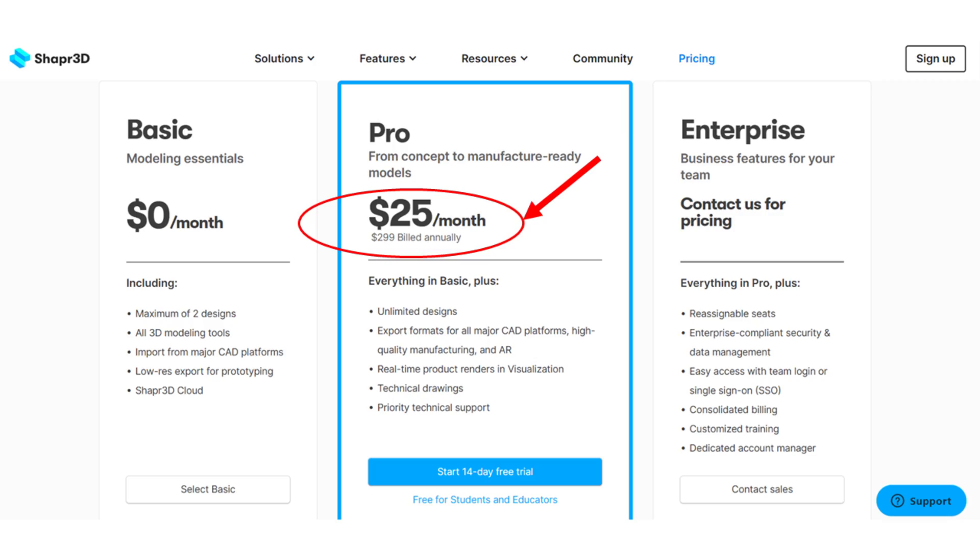One more option I was looking at was Shapr3D. I absolutely loved using it on my iPad and the ability to take it from one place to another. But at the end of the day I needed to use parametric software — with parametric modeling I like the ability to make one change and have that change drive my entire model. You can't do that with Shapr3D; it just doesn't work that way.